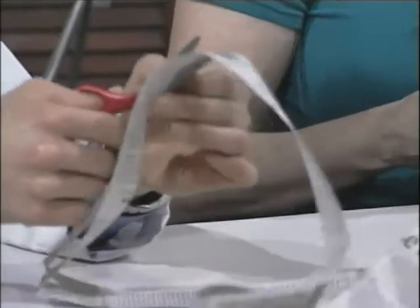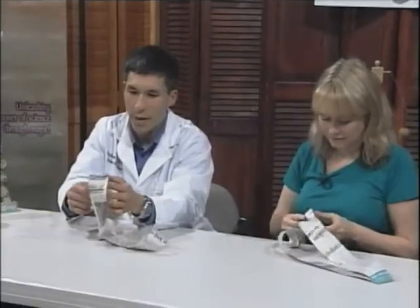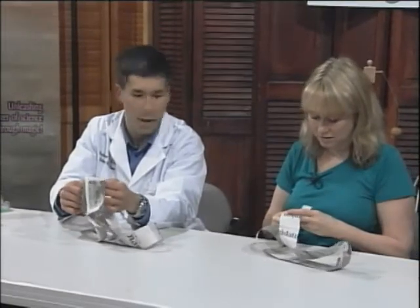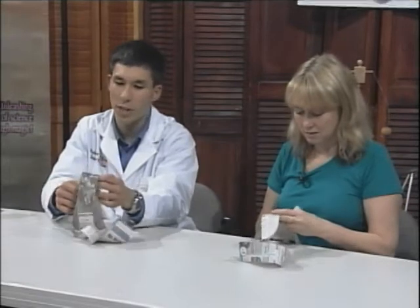Viewers at home, think to yourself: what do you expect to see? You're not double cutting, just going all the way around — it doesn't have to be totally straight.